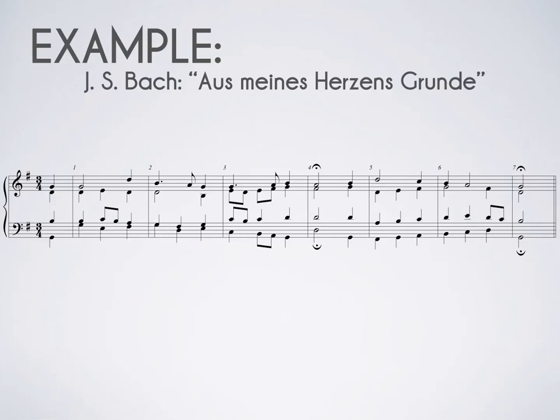Here's an example of Johann Sebastian Bach's 'Aus meines Herzensgründe' — we can make fun of my German later. This is part of a larger work and it is in a choral style, which is the same style we'll be using for our semester composition project. Let's have a listen.